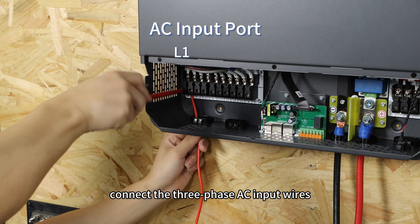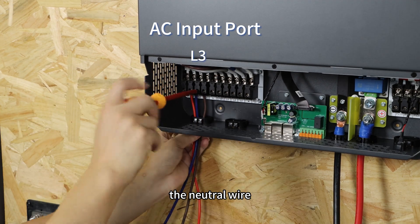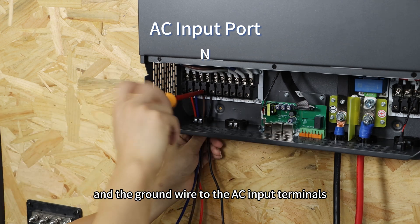Now connect the three-phase AC input wires, the neutral wire, and the ground wire to the AC input terminals.